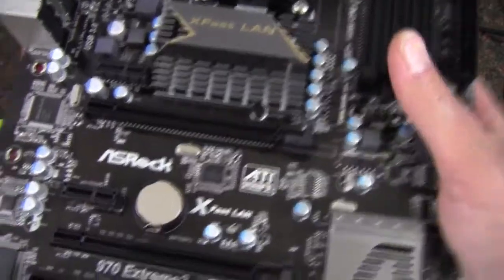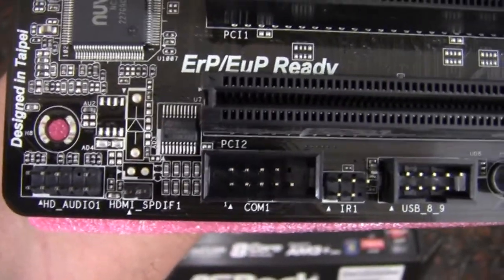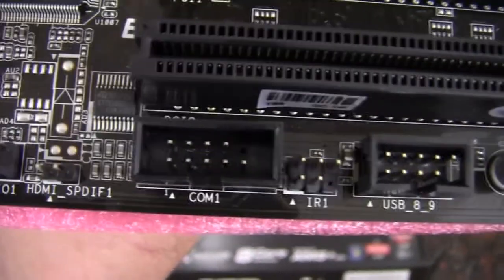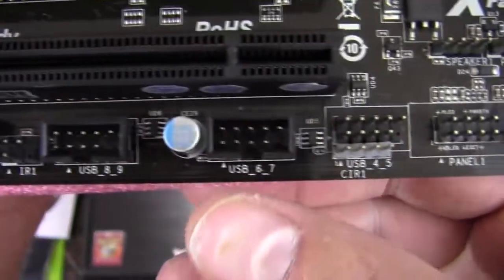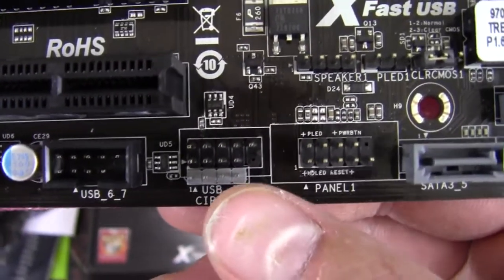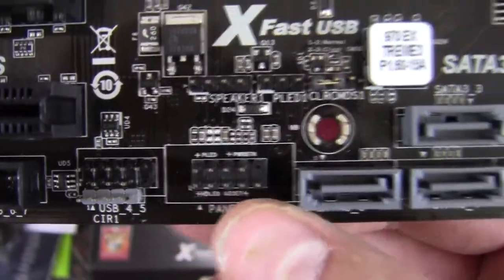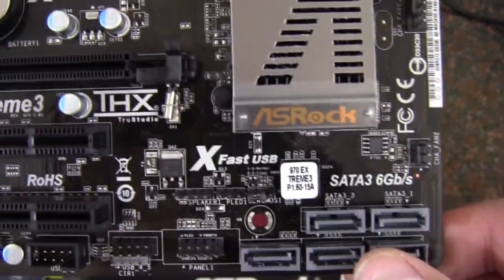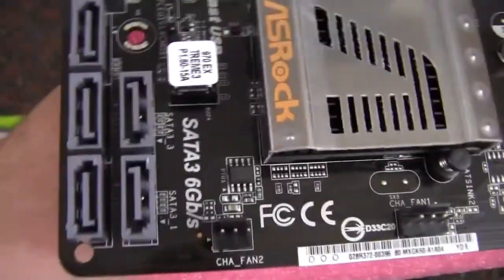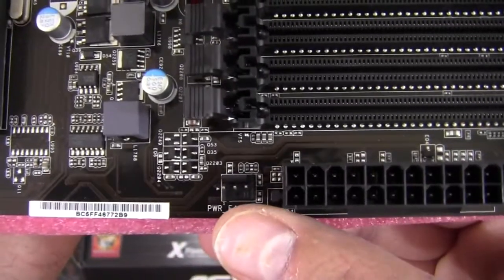Let's get on with it. We'll start at the bottom corner. We've got our high-definition audio front panel header there, a SPDIF for the HDMI, a COM port, the IR1, USB 2.0, USB 2.0, and then another USB 2.0 up there. Here are our front panel connectors. Then we've got the 5 SATA 3, 6 gigabit a second that we talked about earlier. There is a chassis fan and another chassis fan that's a 4-pin header — the first one was a 3. Moving along, we have a power fan.